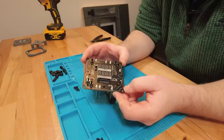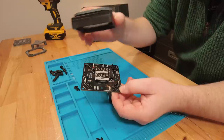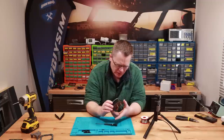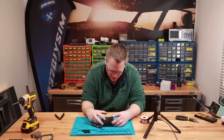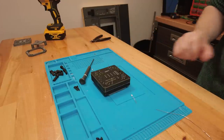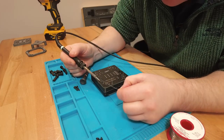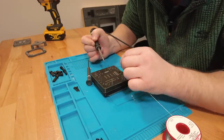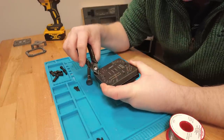There are all the LEDs loosely in position. We're going to bring our face panel back in, put it into position, and allow all the LEDs to fall down into their holes — so they're all held in position at the correct height. Then we can go around and solder all of those, and trim the legs.